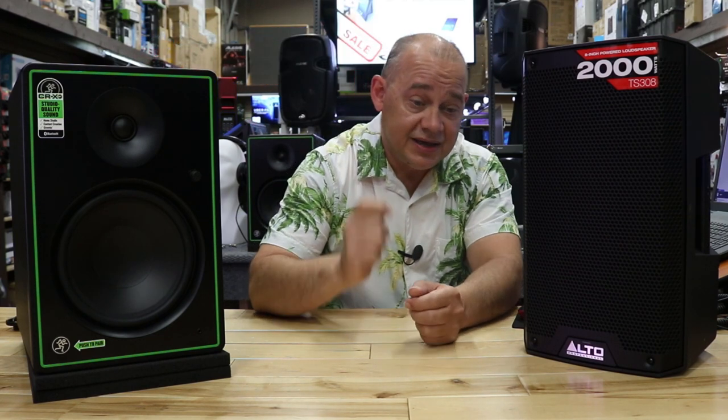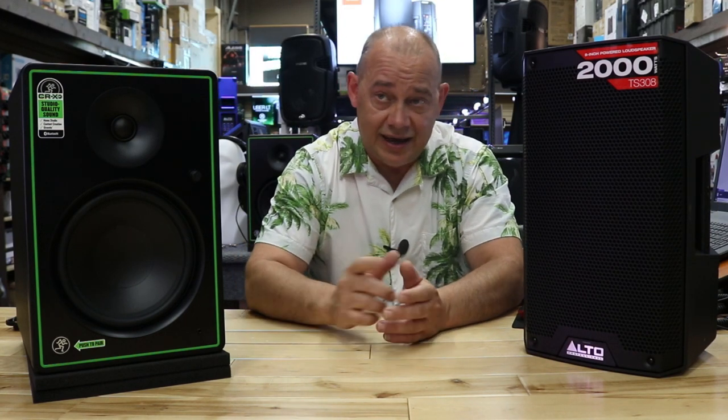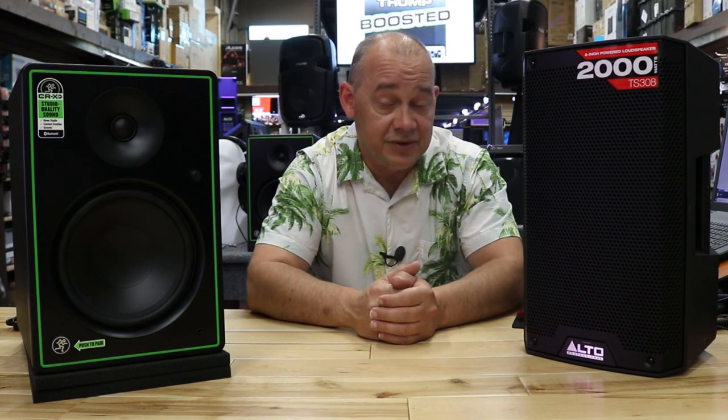It's from Ran, and he basically wants to know, based on the video I did on the actual Mackie monitors — the CR8XBT studio monitors — can he use these for an electric drum set? Now that's a really good question because he's asking in comparison to using PA speakers.